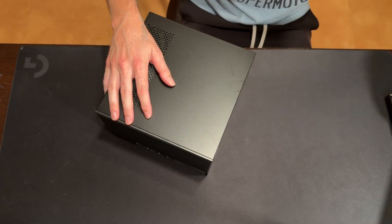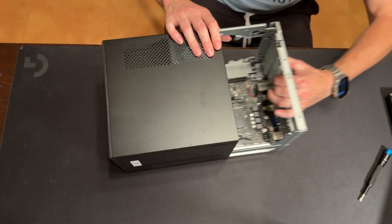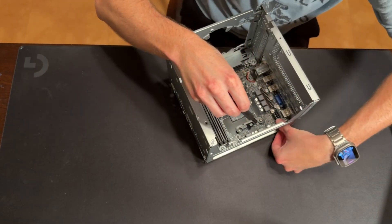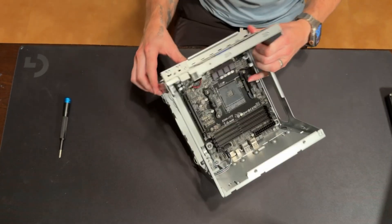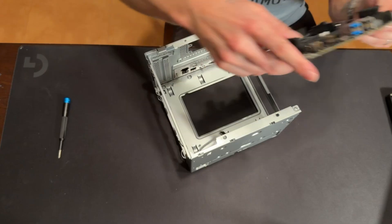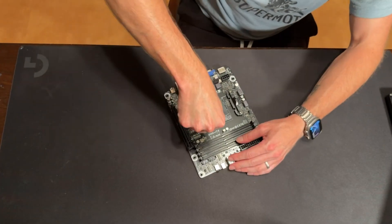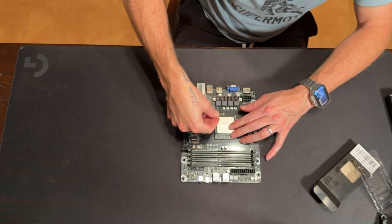There's just one screw on the side that holds it together, and a little pin on the back — you just pull it the right way and it comes right out. Okay, it wasn't as bad as I thought. The back of the case is a little flexible, so you just flex it and you can pull the motherboard out. We'll prep the motherboard and start with the CPU — Ryzen 5 5600 going in.